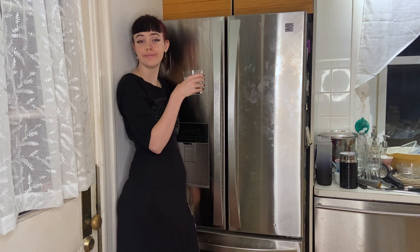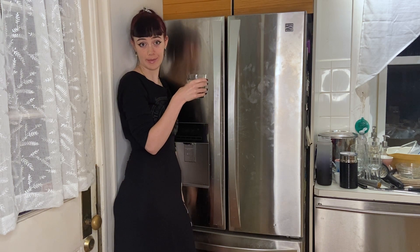Come here, Arthur. Of course you don't. This is my goddamn kitchen.